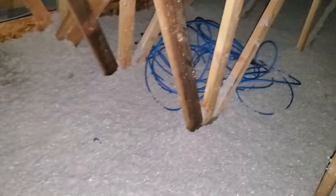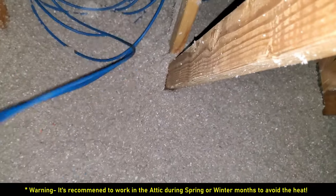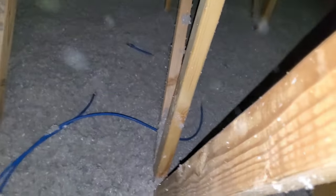And voila, there is all of our wire. Kick away the insulation to reveal the cross beams, and then we'll grab that wire. We've got the wire — we're good.